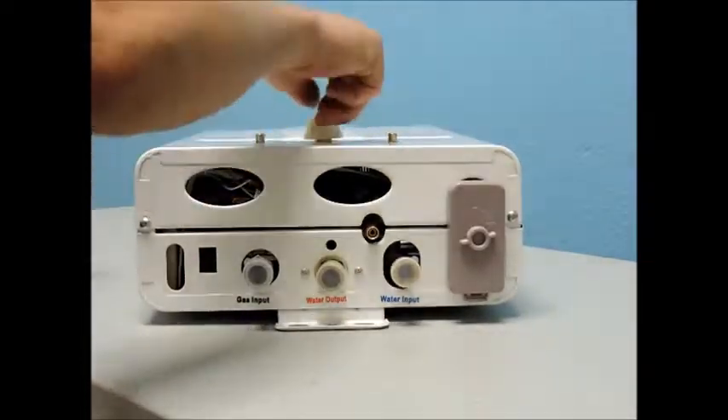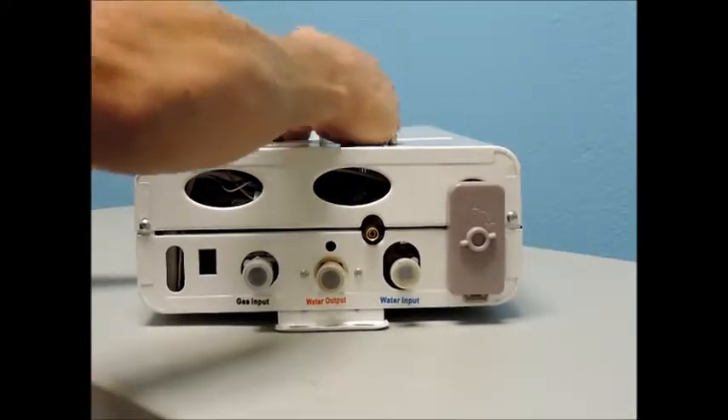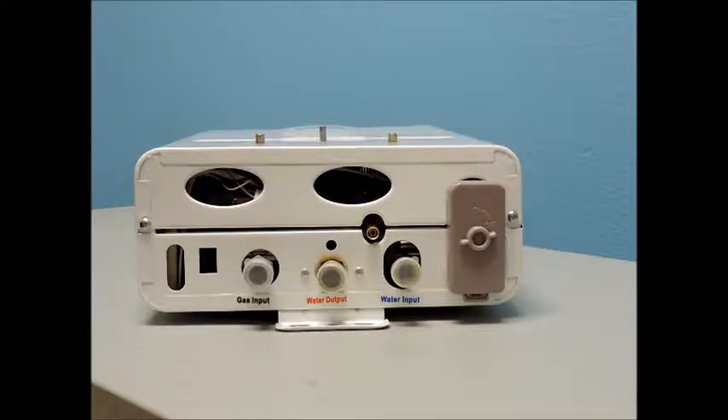It would be best to remove this unit from the wall and place it horizontally on a table or workbench, and use an impact driver to remove all the screws in this process.